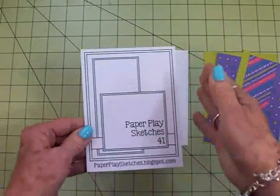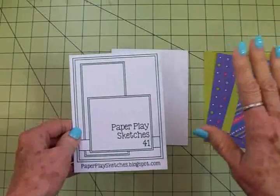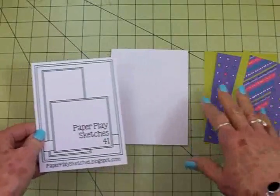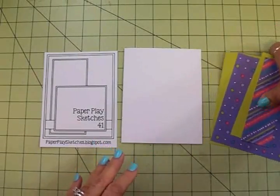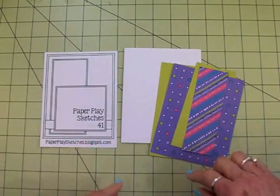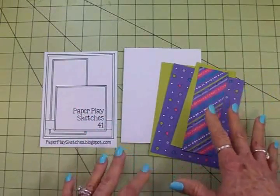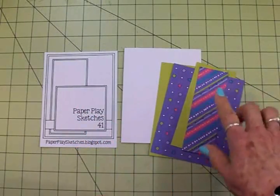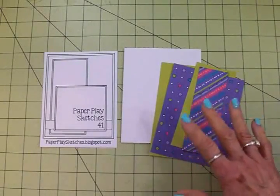Janice does not put measurements on her sketch because she wants you to be creative and make it your own, so you can use whatever measurements you'd like. However, if you'd like to recreate my card, I'll have all the measurements at the end of the video. Let me switch on another light — it's a little dark in here.